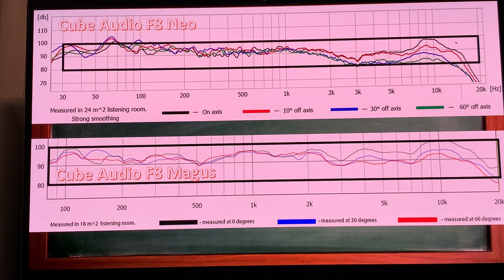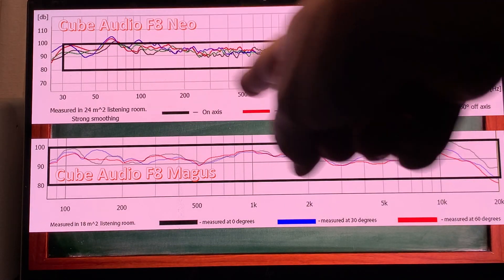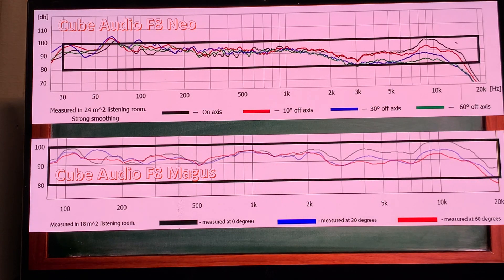Hi, this is Real World Audio and today I'm looking at Cube Audio drivers. These are full range drivers — I already introduced them a little bit, and now I'm going to pick a couple of drivers for you from the Cube Audio website.